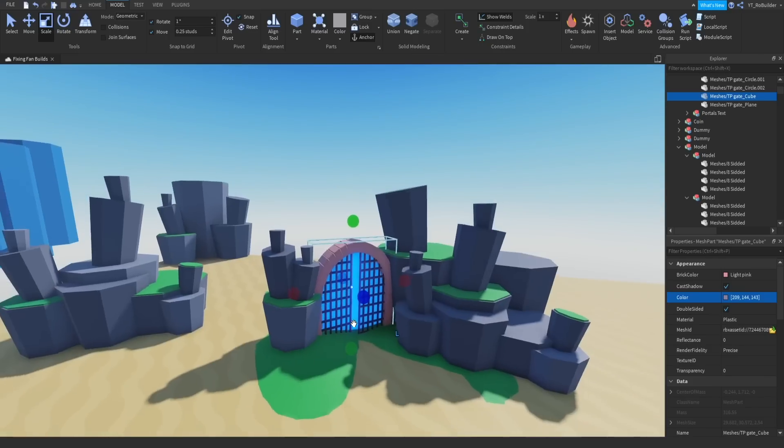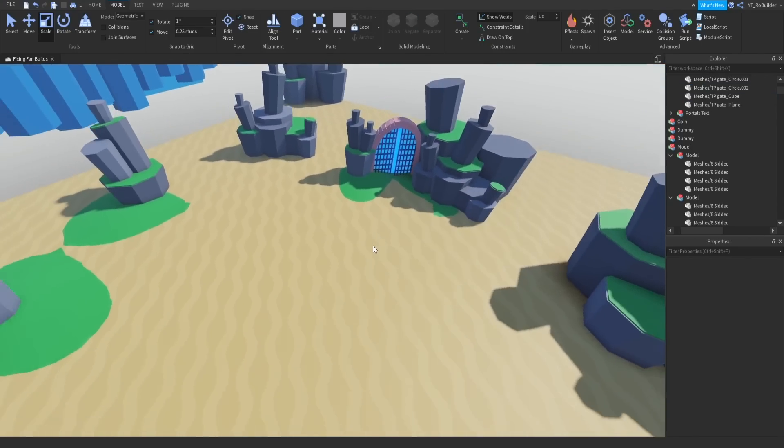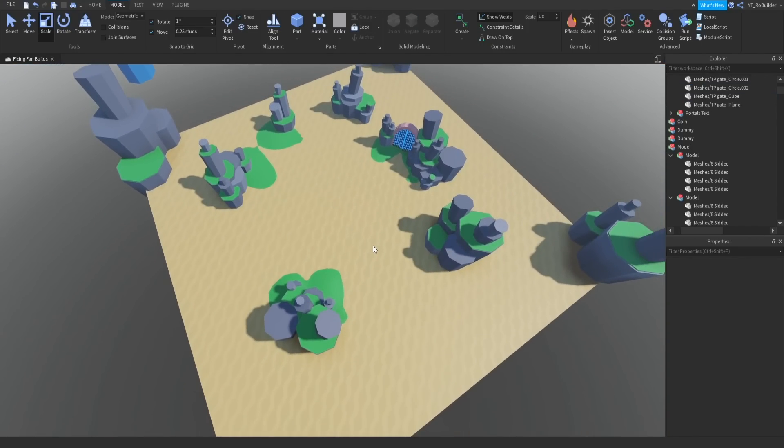The next goal is to add some height variation because right now the map is really flat. I'm not quite sure what I'm going to do about that yet, but that's the next thing to figure out.